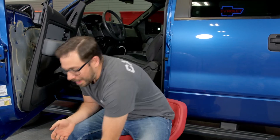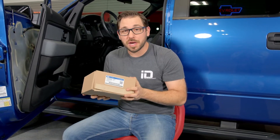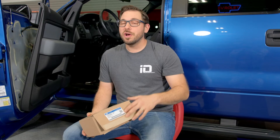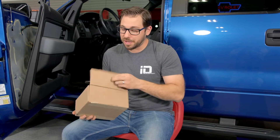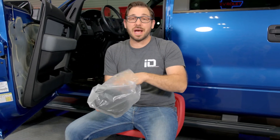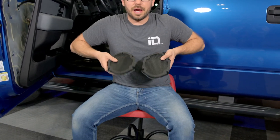Here's the speaker we just took out — it's blown and needs to be replaced. CarID.com has a huge selection of aftermarket stereo equipment if you want to upgrade your factory speakers. This owner just needs a straight replacement, so we're going with the original OE equipment right from Ford Motor Company. CarID has expanded their catalog and now offers OE parts for a slew of popular makes including Ford. This is exactly what you'd get if you drove down to your local Ford dealer — the exact identical speaker.